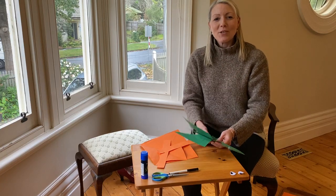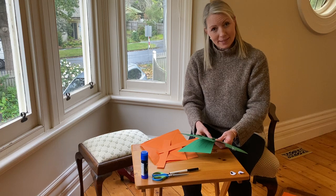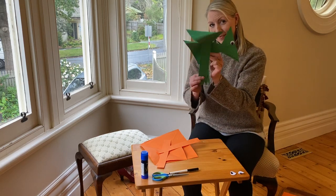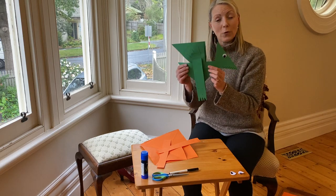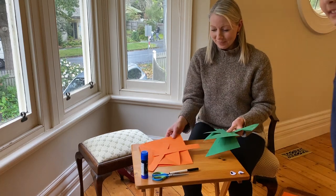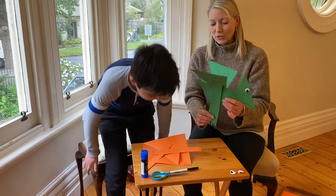Hello everybody! So in this video I'm going to show you how to make your little flying pterodactyl. Here it is — you've seen the picture. Little cutie. And so for this activity I've got a little help. Come on in, Felix. Hello. So Felix, this is what we're going to do this afternoon.